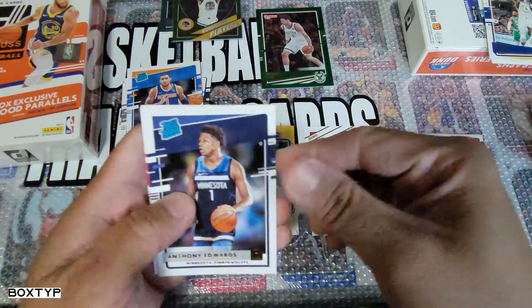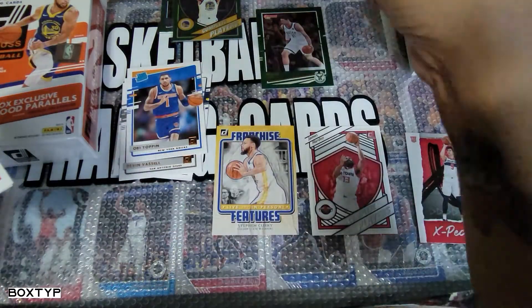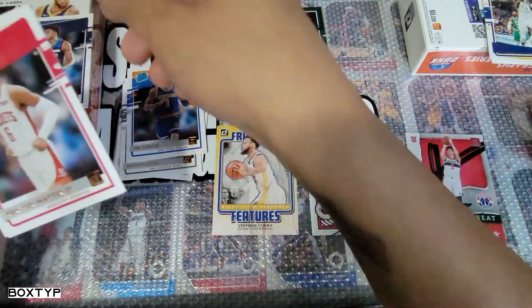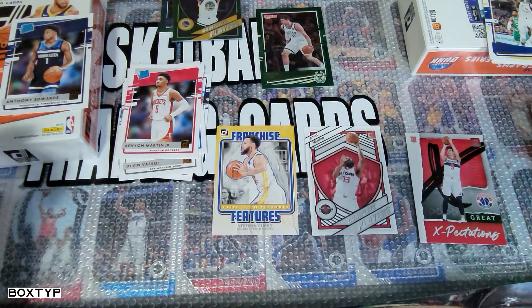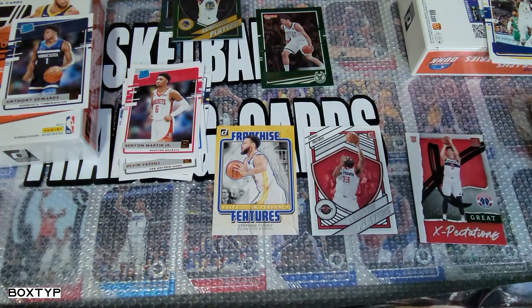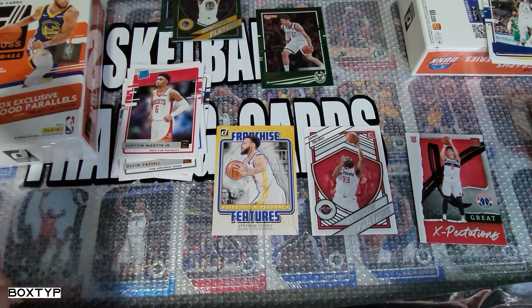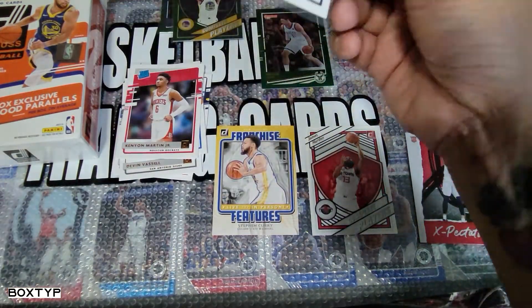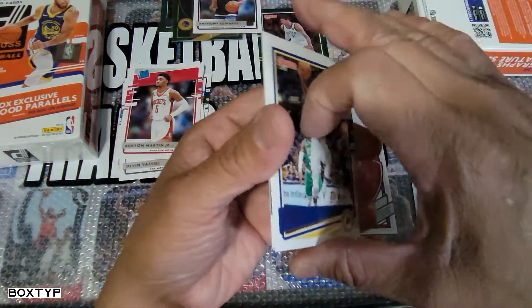Another Anthony Edwards rookie card! Oh man, oh my god — hold on, let me put a sleeve on that one. Also Kenya Martin Jr. and Elijah Hughes. I mean, probably every two hanger boxes I open, I'm getting an Anthony Edwards card. That regard, man!